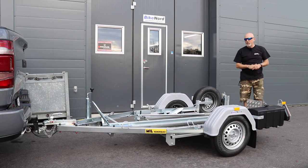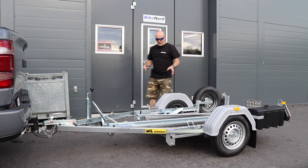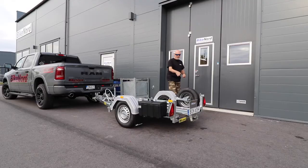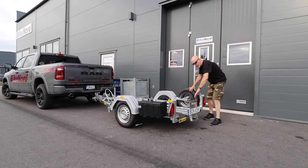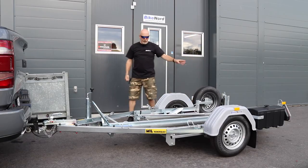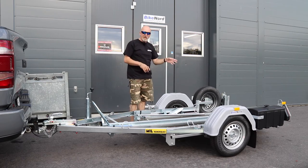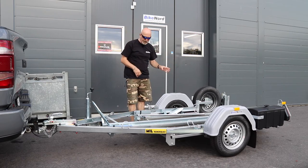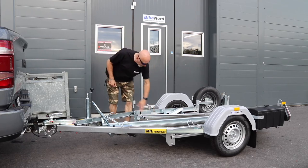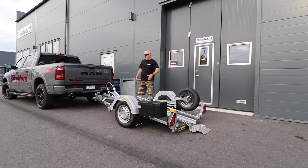Now I will show you how to load the bike. It's very easy. You have this ramp in the back — you take that down. On that ramp you have your license plate as well, and there is a light for the license plate. You have this pipe that you put your foot on, and then you disengage the lock, and then it's ready to drive up with your bike.